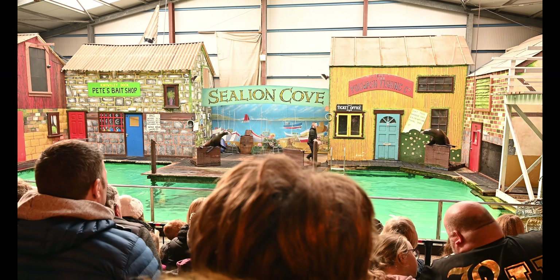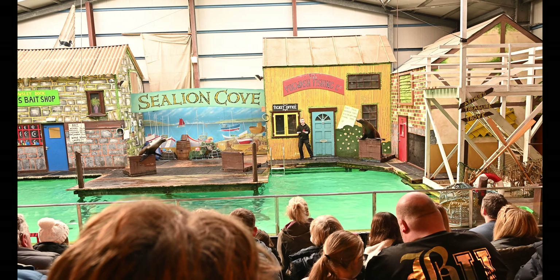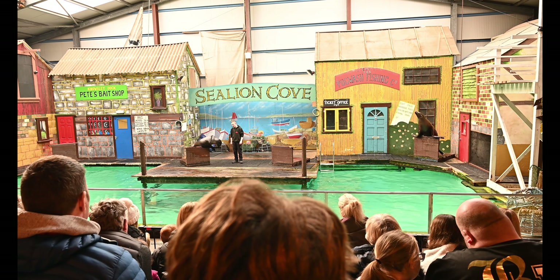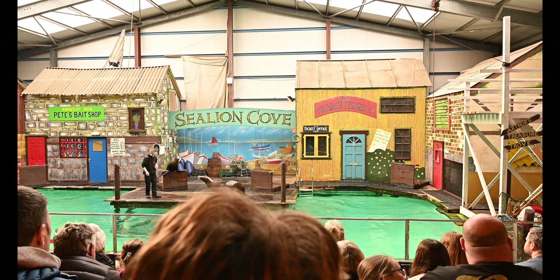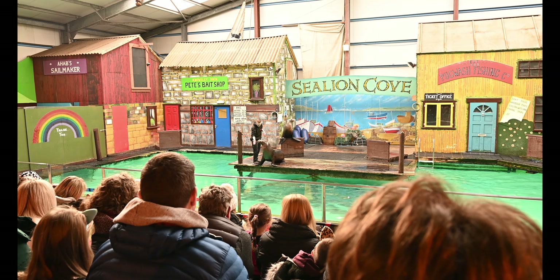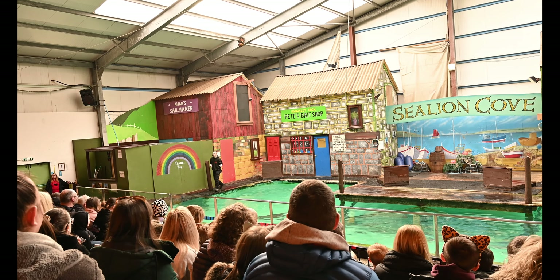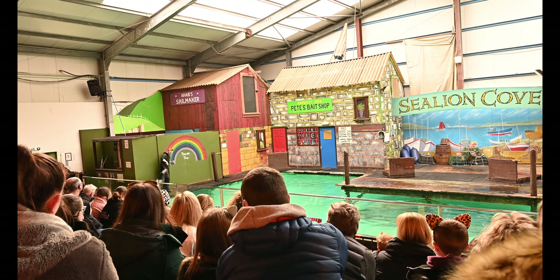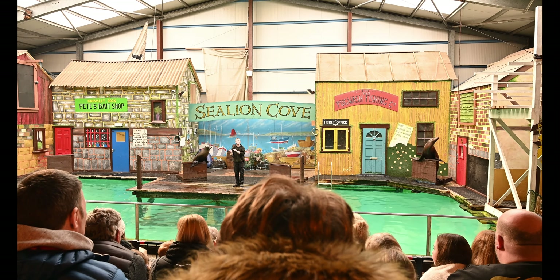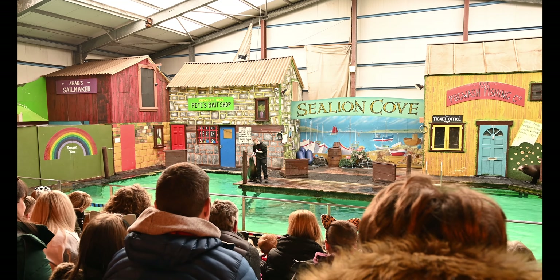Now, these two are both sea lions — they're not seals. People call these guys seals all the time, but that's not true. Louie, how do you feel when somebody calls you a seal? So do me a favour — show everybody a full flipper stand. Get your flippers up in the air, show everyone how strong you are. What I want you guys to do is just watch how Louie walks. You can see that Louie uses all four of his flippers as separate walking limbs — they all move in a completely different way.